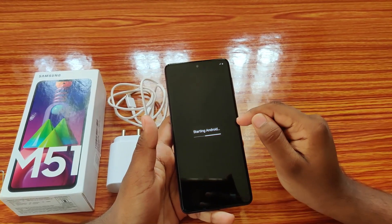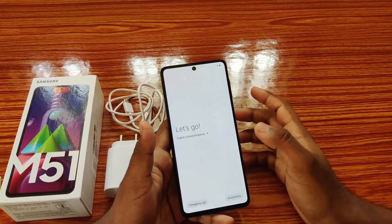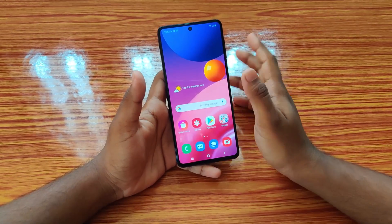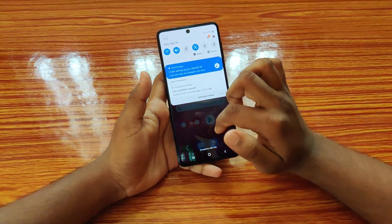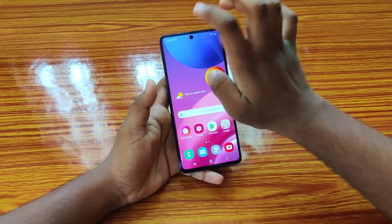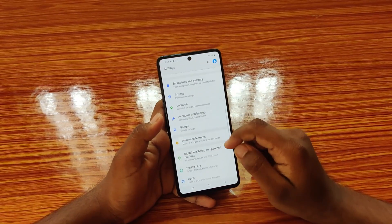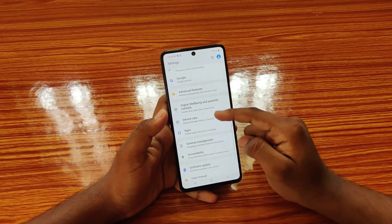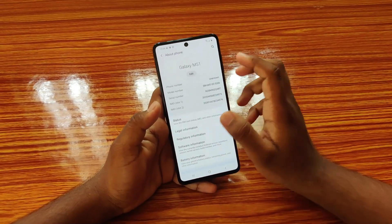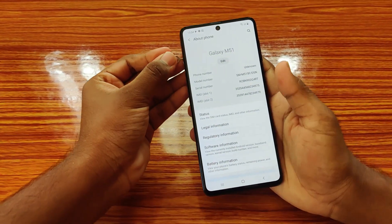This mobile has a Super AMOLED Plus screen — previously this screen type was only available on flagship S-series mobiles. The primary setup is done. It has a 6.7-inch screen with a punch-hole camera. For the processor, Samsung usually uses Exynos chips, but this time they've installed the Snapdragon 730G.